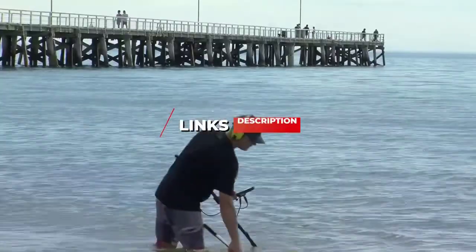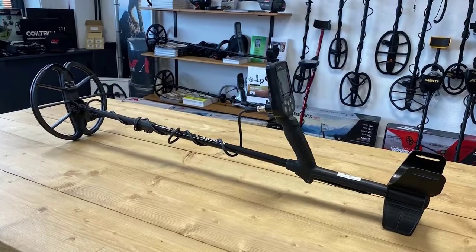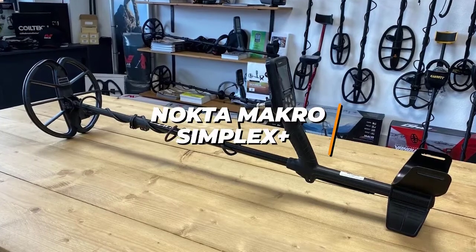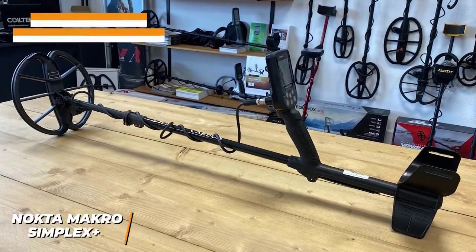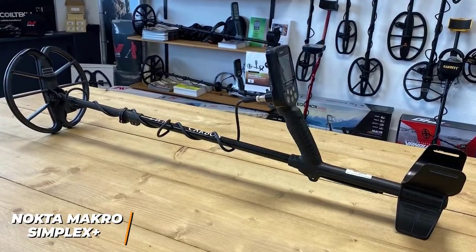Be sure to check the links in the description below. If you're a beginner who wants an easy-to-use metal detector, the Nokta Macro Simplex Plus is a solid option for you and is our pick for the best entry-level metal detector in 2022. The Macro Simplex Plus is a solid, easy-to-use metal detector that comes with impressive performance for the price.